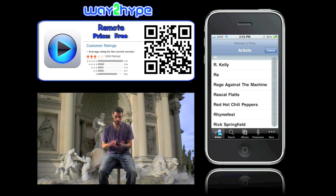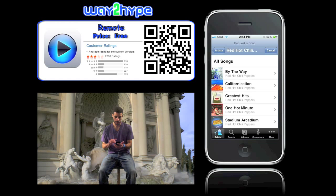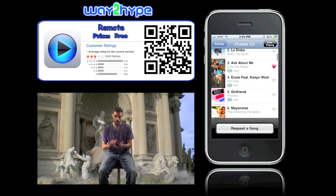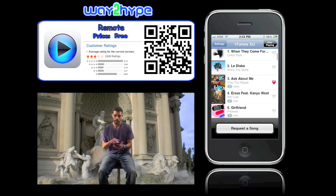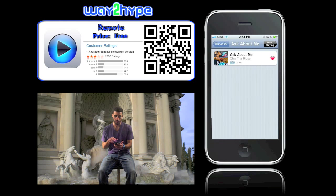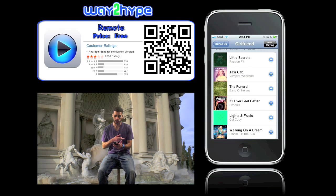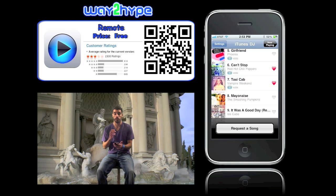You can request songs — so I want to hear some Chili Peppers, and it goes right into the playlist. As you can see though, those Play Now and Play Next buttons are gone. They would appear right under that area. So guests don't have that absolute control that you do with the host.